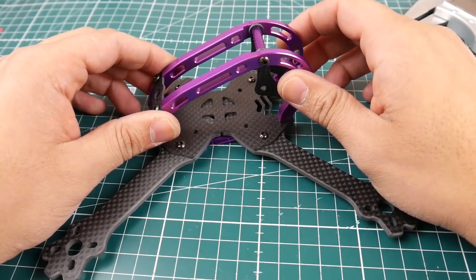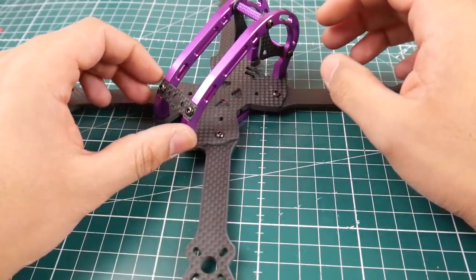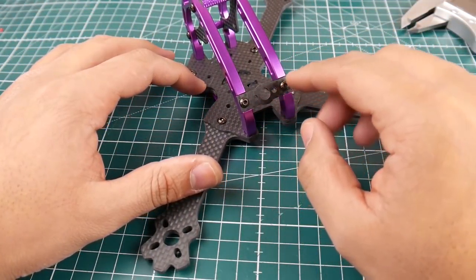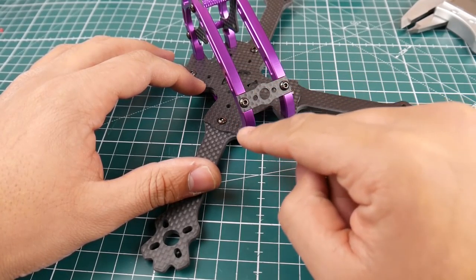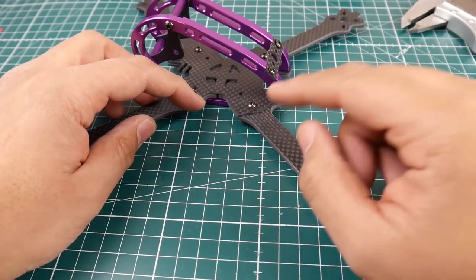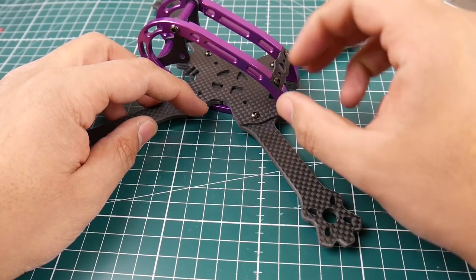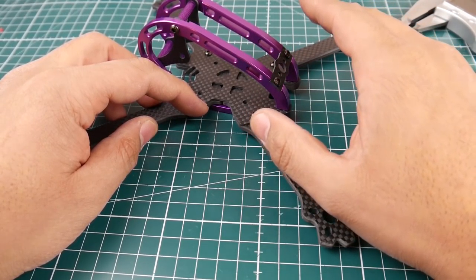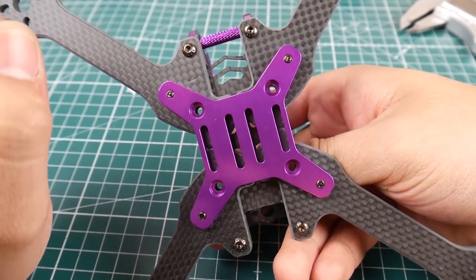It does come in different colors — I'm not sure why I got purple, maybe it was the only thing in stock at the time. Looking at the back, it has the same mounting solution as the GEB RC LX5. The screws here are a little smaller and did feel like they were starting to strip inside, so take that into consideration. The main screws, however, held very well.